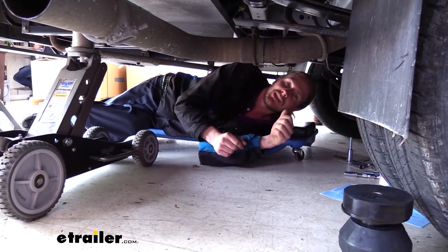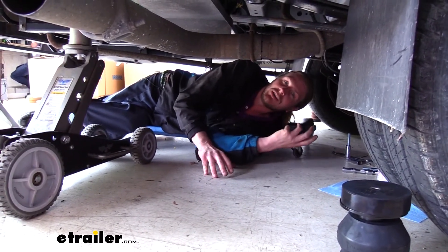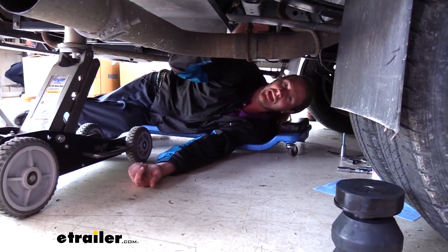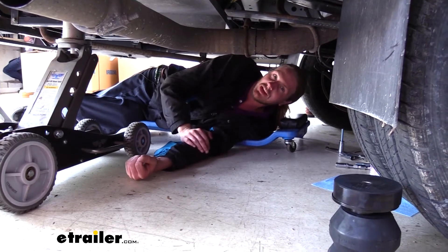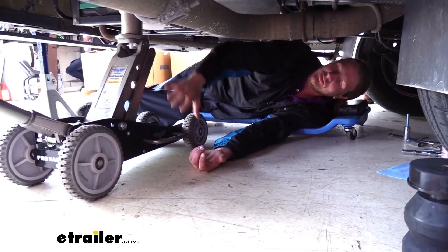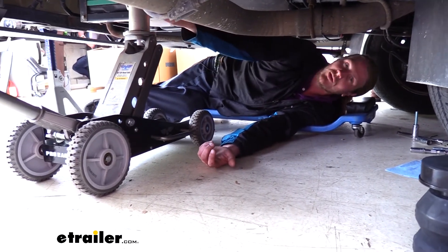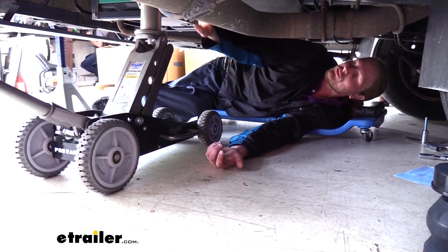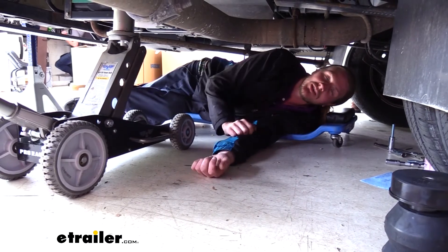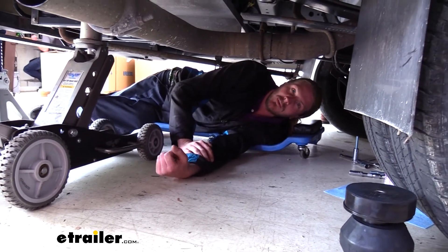We'll begin our installation underneath the rear of the vehicle. Before you get down underneath the vehicle though, we are going to need to increase the distance between the top of our axle and our frame where our jounce bumper is connected. To do that, you'll want to lift the vehicle by the frame. We've got our jack stand underneath our frame here as well as our jack — our jack stand is further back. You also want to make sure you have a jack stand under there to support it, because we don't want to trust a hydraulic jack to support the weight while we're underneath of it.